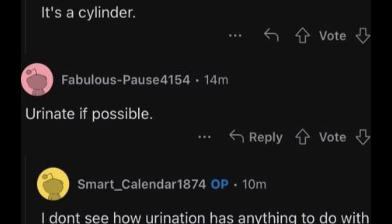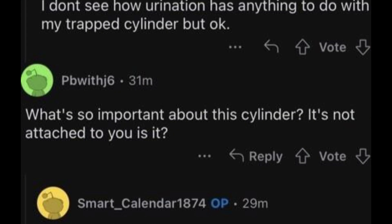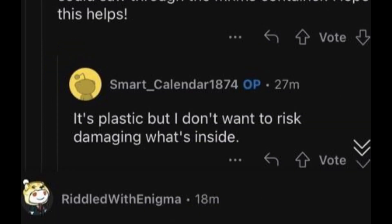Reply: Urinate if possible. OP: I don't see how urination has anything to do with my trapped cylinder, but okay. Reply: What's so important about the cylinder? It's not attached to you, is it? OP: It's attached to all of the structures, so there's a weird angle situation to try and insert anything else into the tube, and the tube isn't flexible. Reply: You can saw through the M&M's container. OP: It's plastic, but I don't want to risk damaging what's inside.